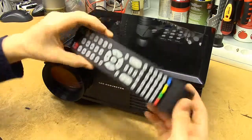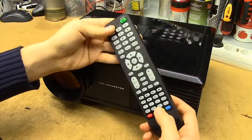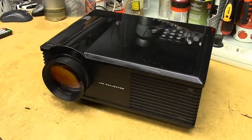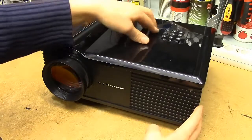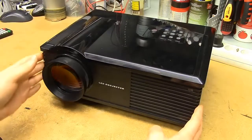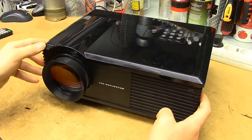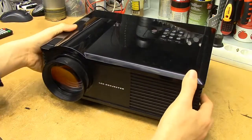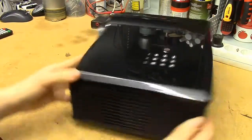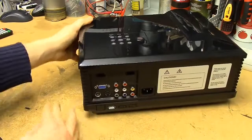It comes delivered with an actually reasonably nice-feeling remote — no complaints there. It's got pretty tactile and nice buttons on the top. So actually the external build quality of this thing isn't all that bad. It's a bit plasticky, but it really gets an OK grade.